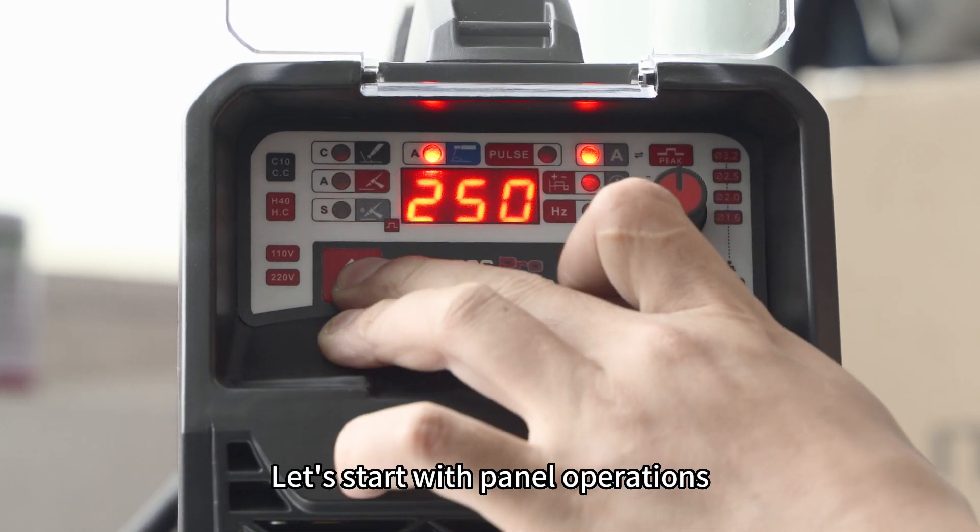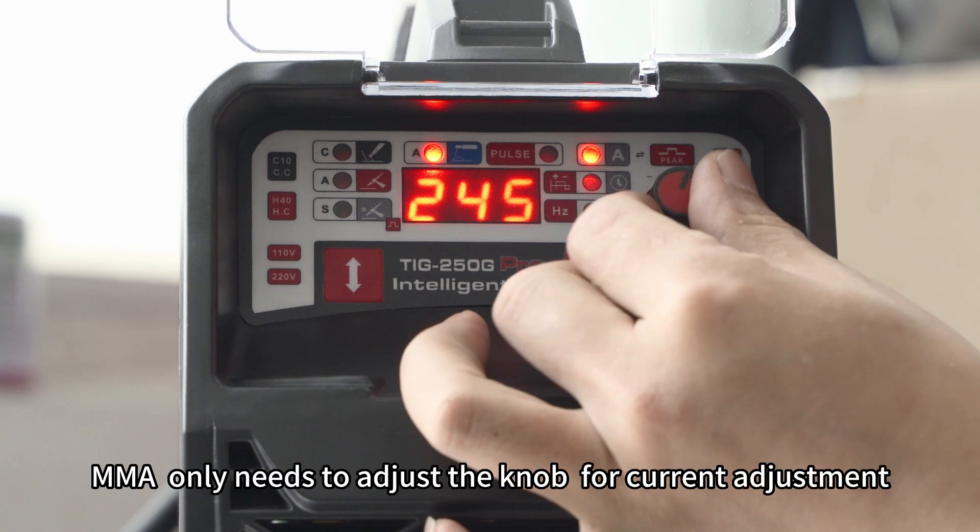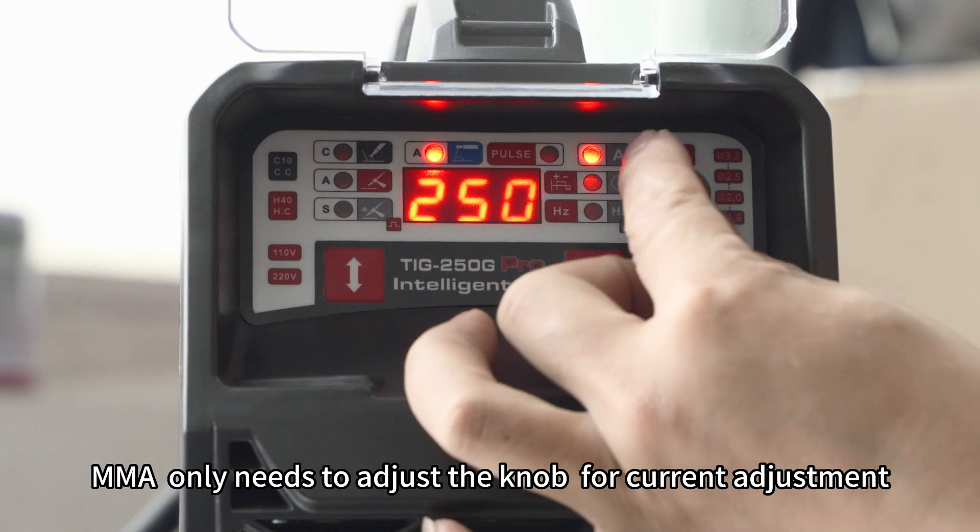Let's start with panel operations. The first is MMA. MMA only needs to adjust the knob for current adjustment.